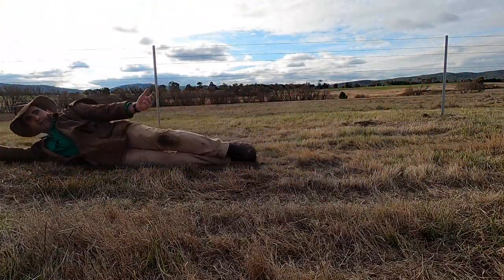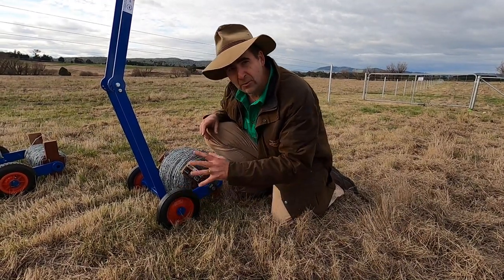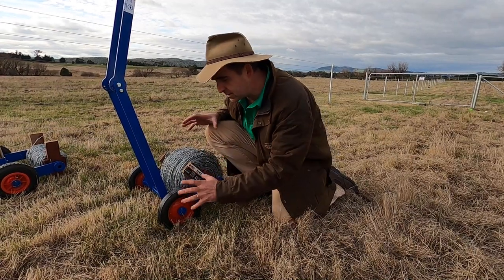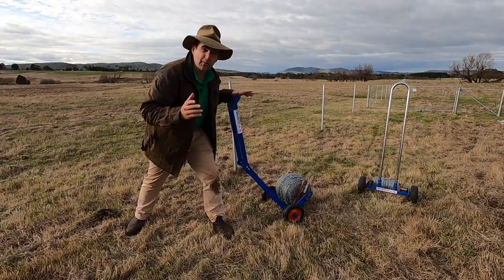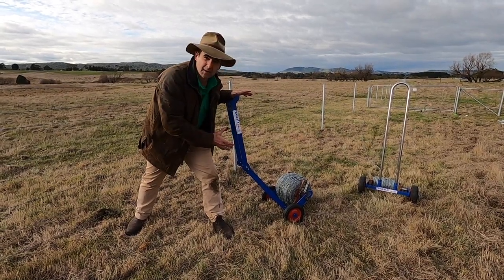The only thing I will point out is that the cheaper model does come with small wheels. If you're going to tow this behind a vehicle or use it over rough paddocks, you probably want to spend the extra money and get the larger pneumatic tyres. With all the learnings from the prototype we've got a really good final product that's going to market this week.